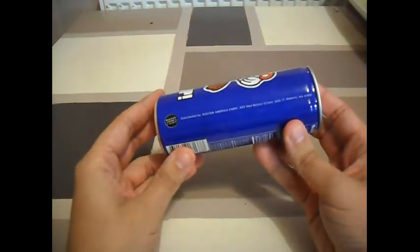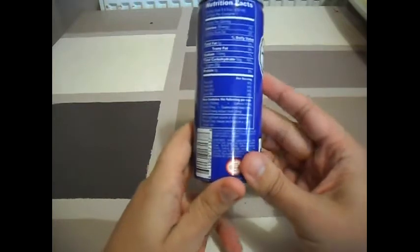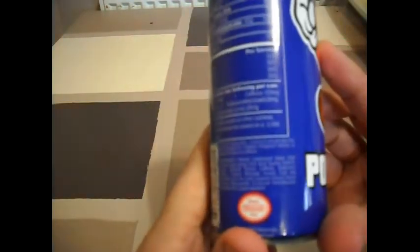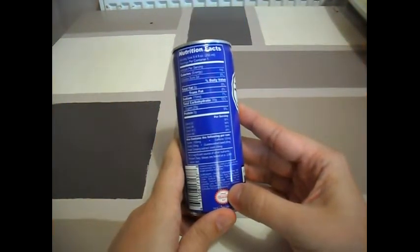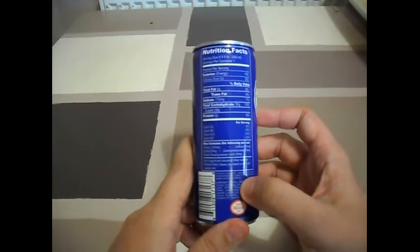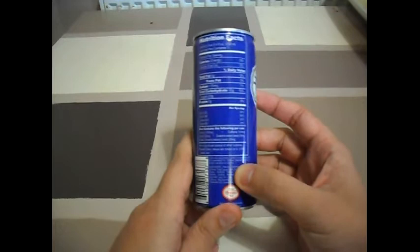It's distributed by the Boston American Corp like all of them. 110 calories like them all. It's got the official Nintendo seal on the bottom. You've got more of your vitamins in this one — 50% of B3, 50% of B6, 50% of B12 and 25% of B5 vitamins.